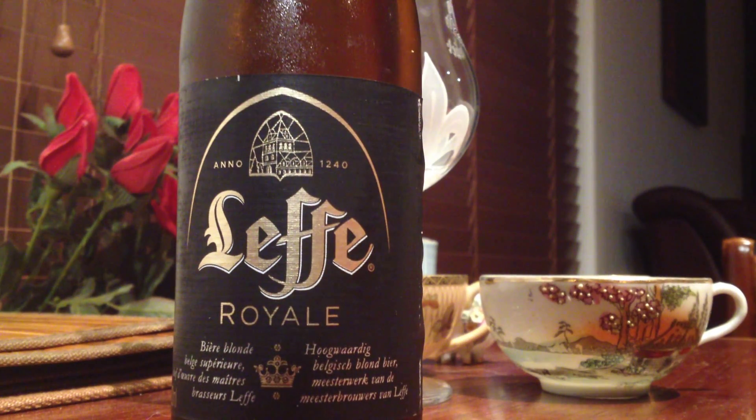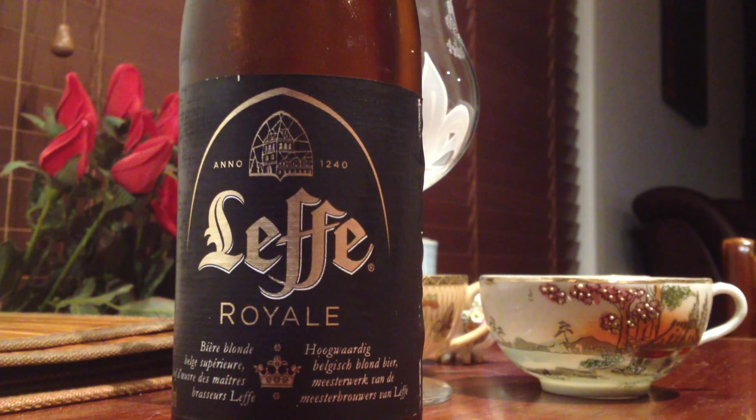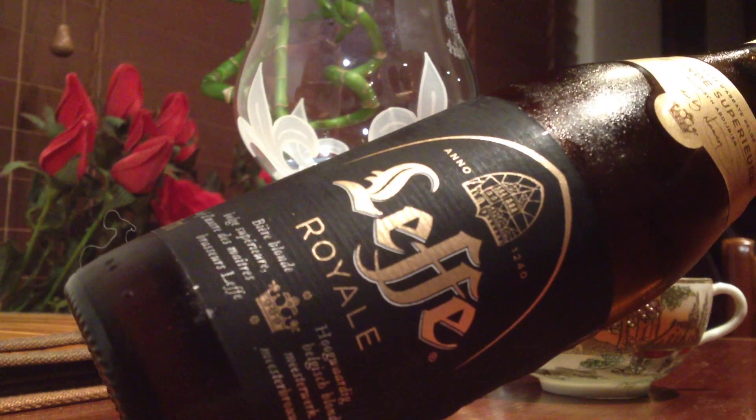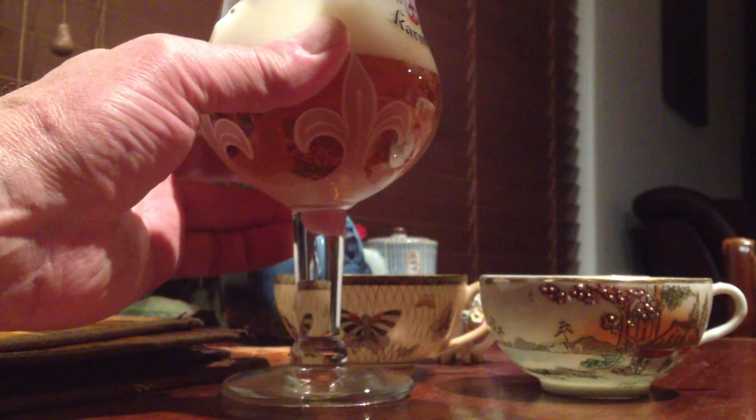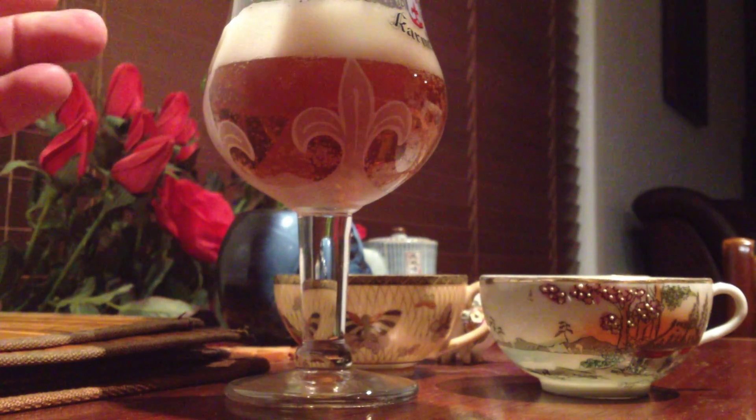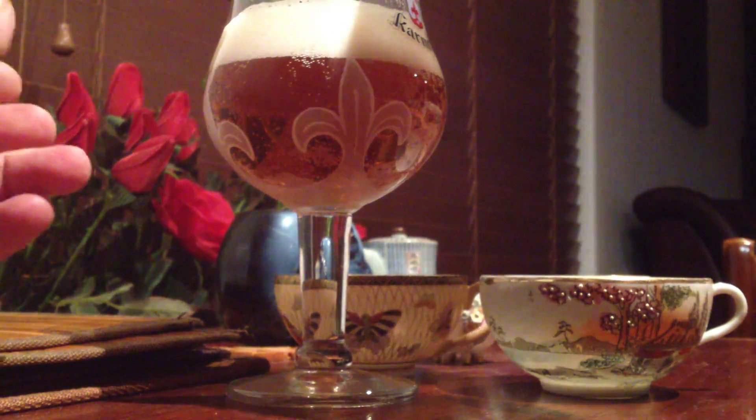G'day fellas, how you going there tonight? What we've got here is something really special. Look at this — the Leffe Royale. Can you believe it? They've got it into Australia. We don't see this very often. This might sneak into the top ten. Let's give it a crack, fellas.